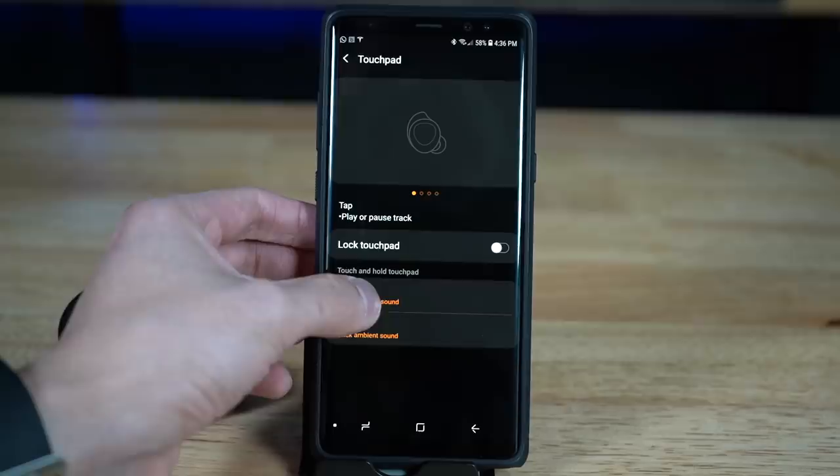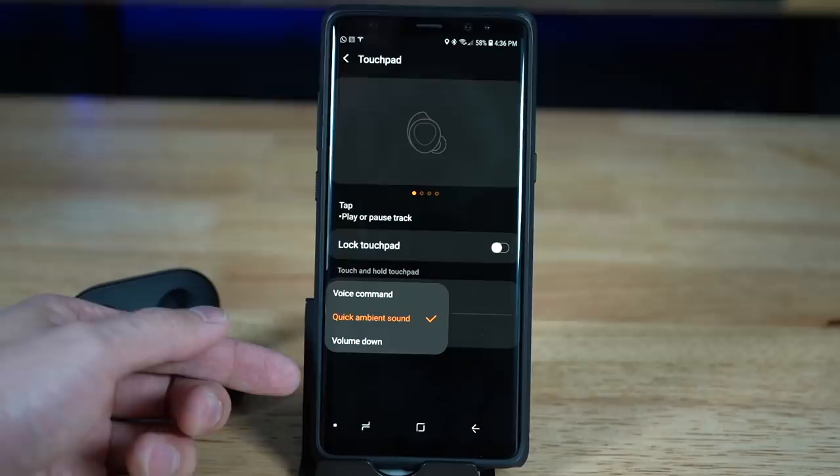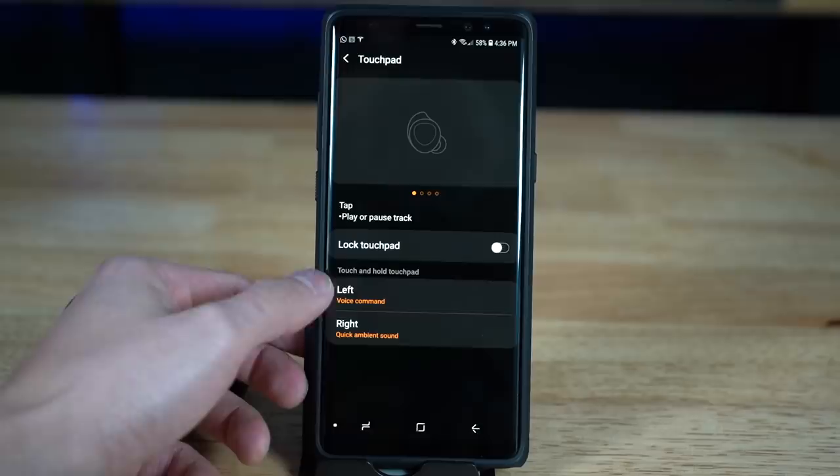The Galaxy Buds have some features the Jabras don't. You can customize the tap-and-hold button to do voice command, quick ambient sound mode, or volume up/down — though using quick ambient mode means giving up the volume buttons. You can also use each earbud individually — left or right — whereas most earbuds only support the right alone. The app also includes background sounds like white noise, pink noise, lake sounds, and rain, which I actually used a few times and appreciated not needing a separate app for.